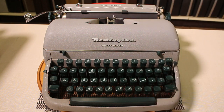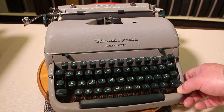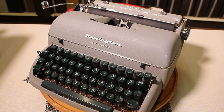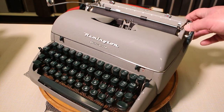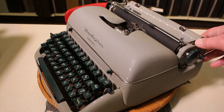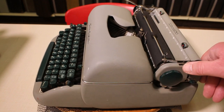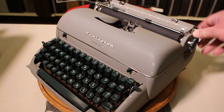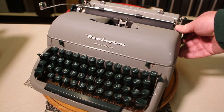Here's the Remington Quiet Writer completely freed of its case. We can take a closer look — it's in this very matte, dulled grayish-brown paint job, and they really did that for a reason, because even with a bright light on this machine, you're not getting a lot of glare off of it.